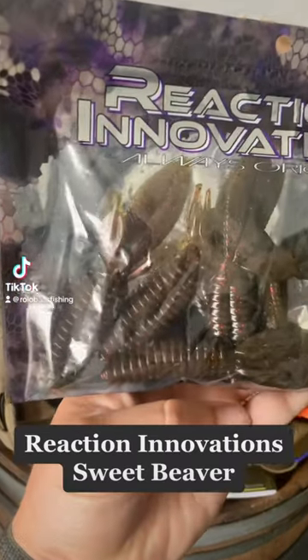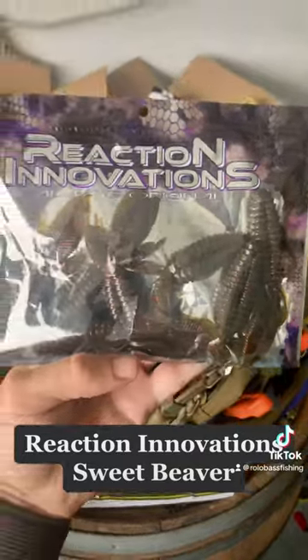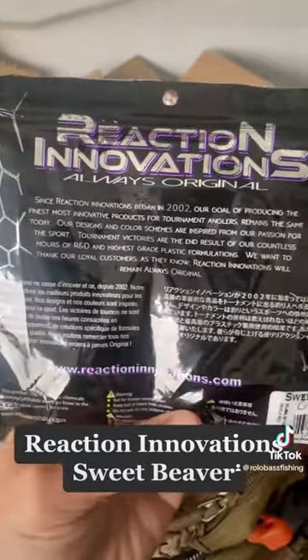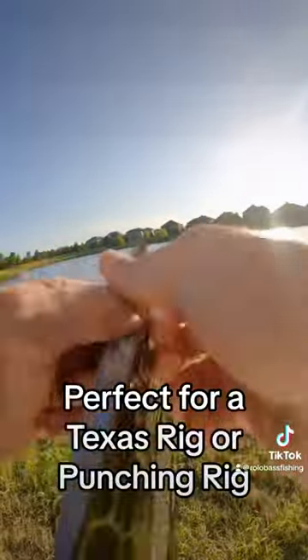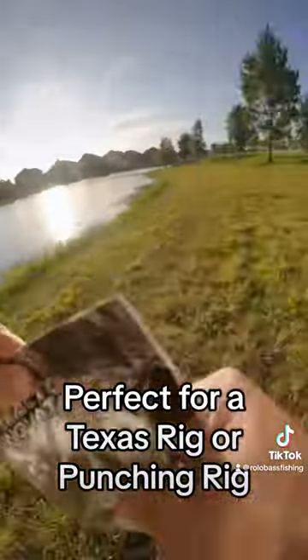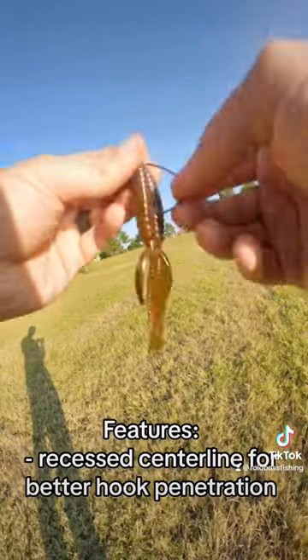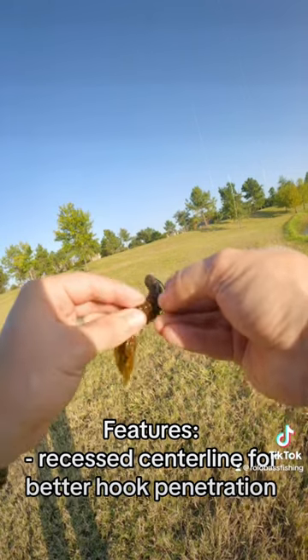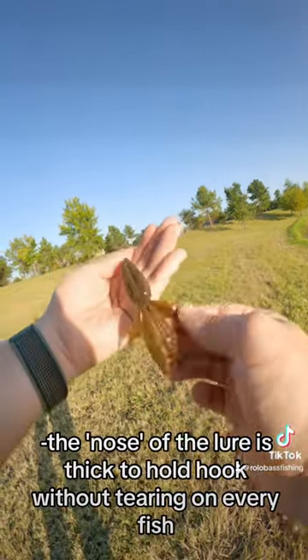Reaction Innovation Suite Beaver. Perfect for a Texas rig or punching rig. Features a recessed centerline for better hook penetration. The nose of the lure is thick to hold the hook without tearing on every fish.